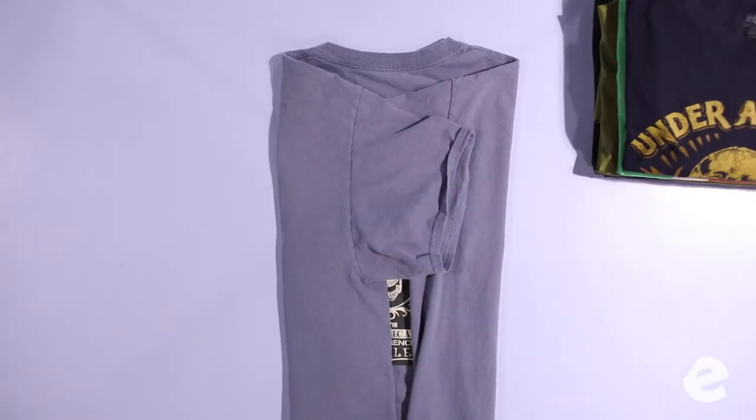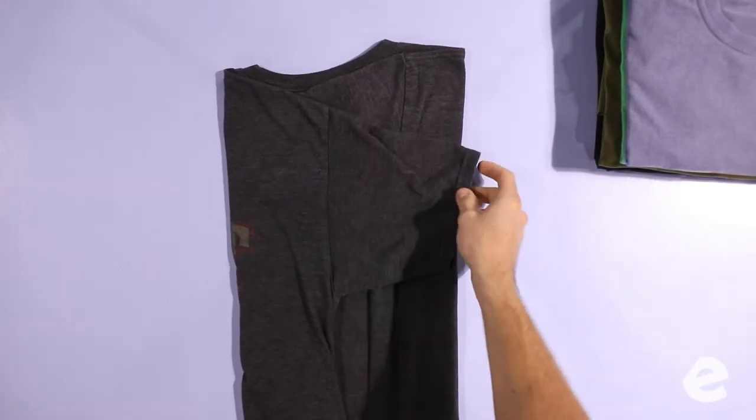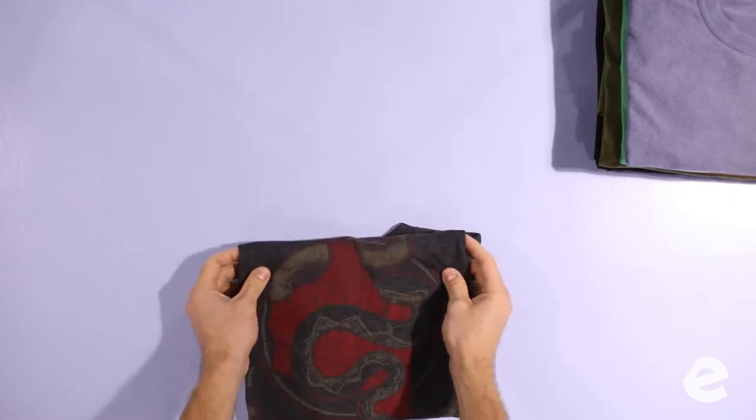Our goal is to make them all a similar size when we fold them. We're able to make them all the same size because we're measuring a certain distance off the collar with your thumb. Everybody has a different measurement — you'll find yours. As long as you're consistent, it's perfect. For t-shirts, you're folding one side in, the other side in, and going three times up to the top.